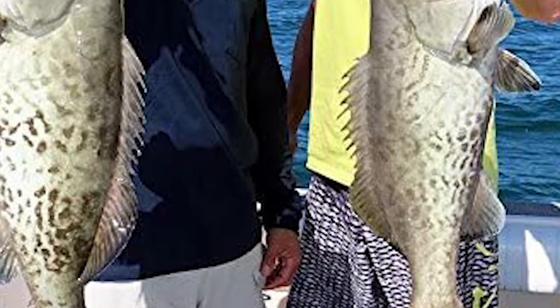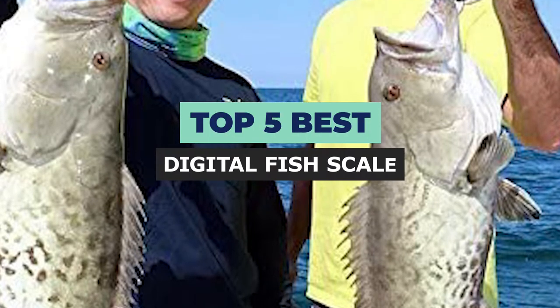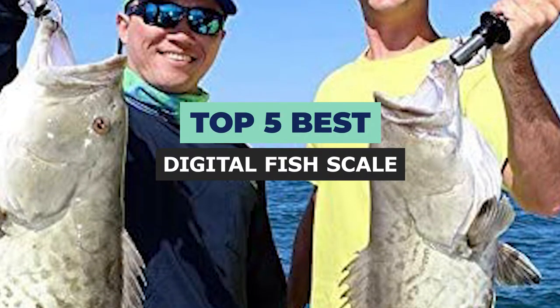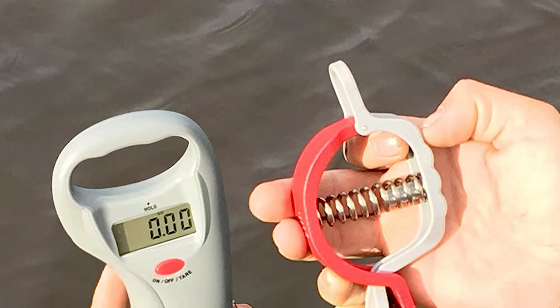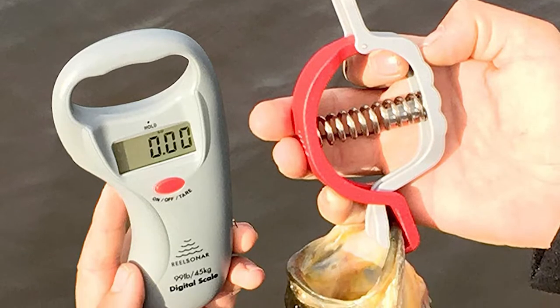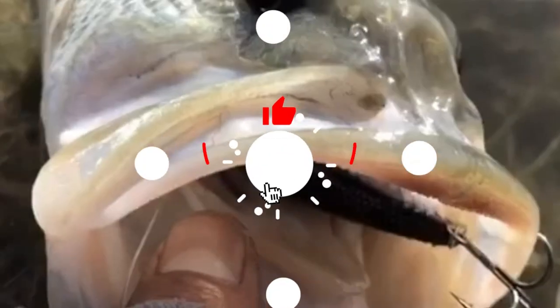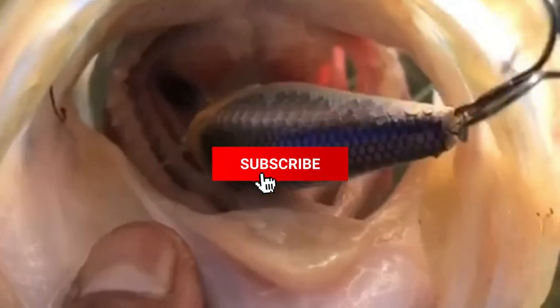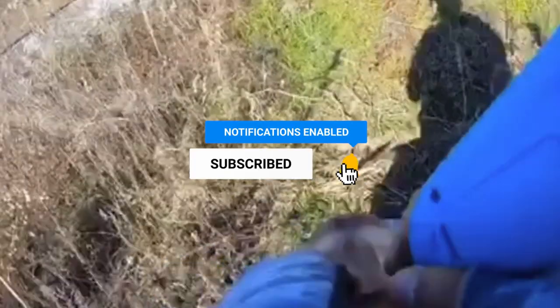Looking for the best digital fish scale? Look no further! We have compiled a list of the top 5 best digital fish scales on the market, based on factors such as price, accuracy, and durability. If you want to know the availability and updated price of these products, check out the links in the description below. Make sure you like the video, subscribe to our channel, and hit the bell icon for future updates. Let's get started with the list.